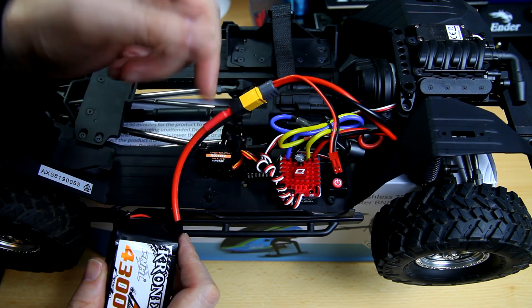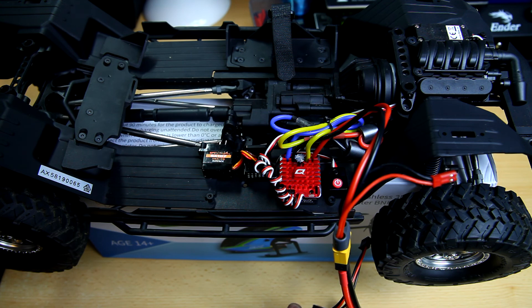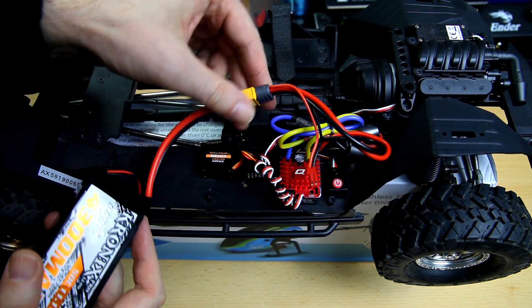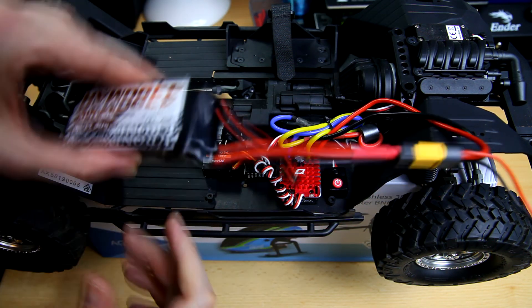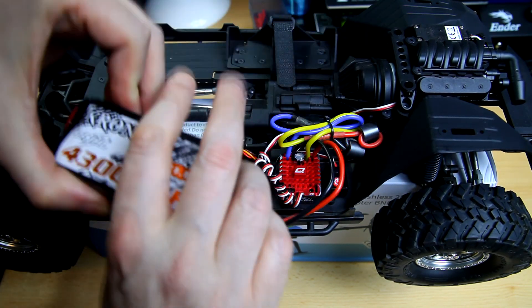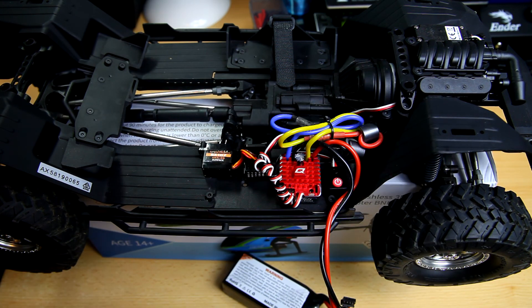I did a bit of soldering on the motor wires and also added a JST connector to the power leads for that AGF RC servo, since that servo runs on 12 volts from the 3S LiPo rather than off the receiver. The power leads are about 7 inches long, which works out — I can run the LiPo right here in this spot. I deliberately chose this LiPo so it would fit in that position to front-load the crawler.